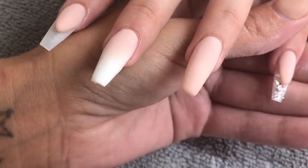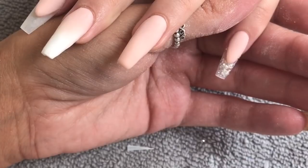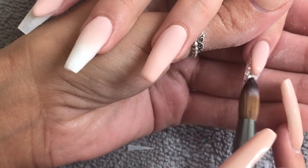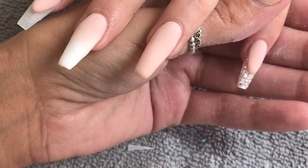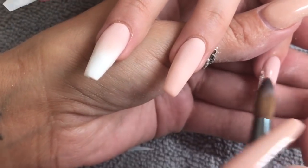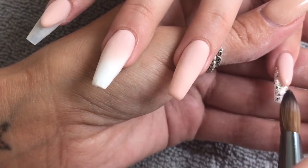I'm going into my clear powder and then straight into my raw loose glitter, just placing that super thin at the free edge area. Making sure everywhere is nicely covered so you can't see the tip anywhere. I'm going right up into that wing area using the very tip of my brush, making sure my smile line is nice and clean — you don't want glitter particles coming up the side wall.